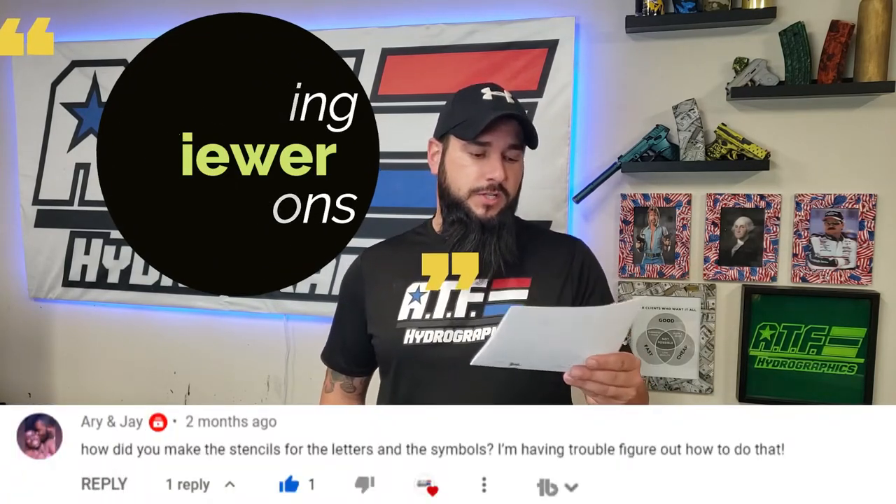This hydro dipping question comes from one of our YouTube viewers. They asked how did you make the stencils for the letters and symbols? I'm having trouble figuring out how to do that. Y'all got questions? I've got answers. Let's do it.